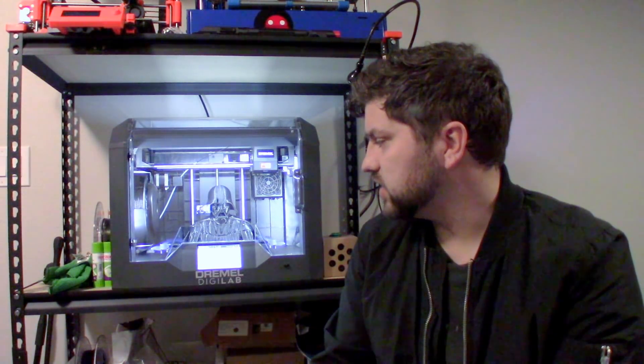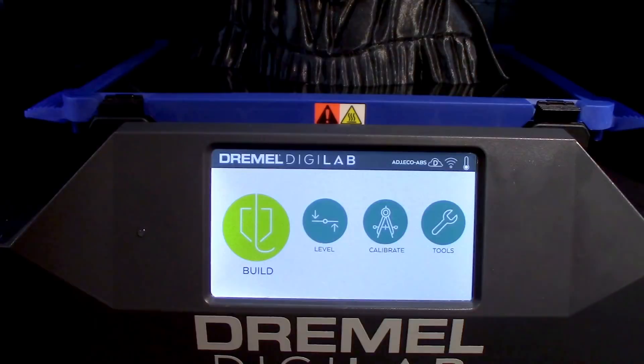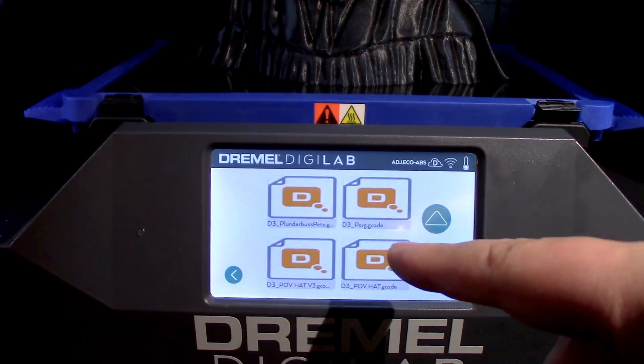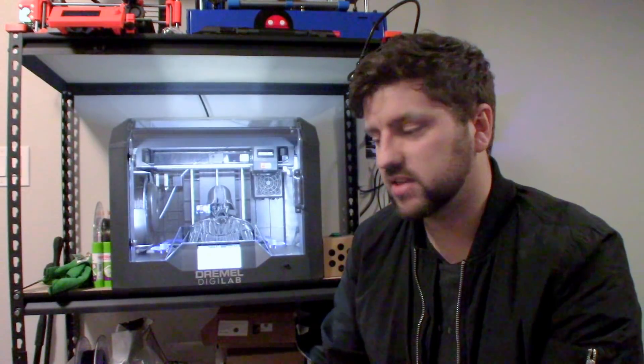This machine now has a heated bed, which wasn't on the previous machine. There are some minor software improvements, but in a lot of ways the user experience is pretty similar — it has a touchscreen that works really well. It's not capacitive, but it's super responsive and the menus are pretty well thought out. Interacting with the machine is great.